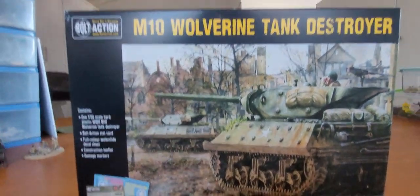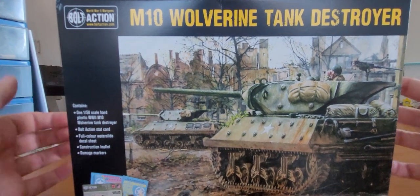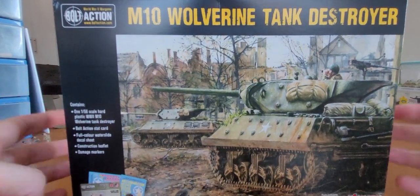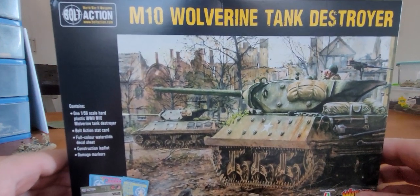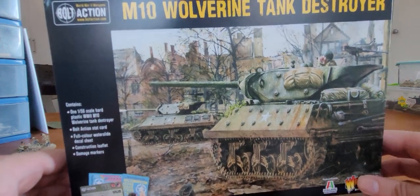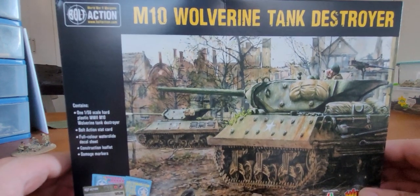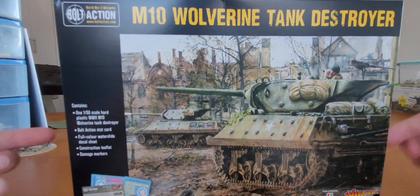For now, let's dive into the newest addition to my Bolt Action Allied Forces: the M10 Wolverine Tank Destroyer. You guys can let me know down below in the comments if you know any history about this particular tank, or if it's your favourite. Those of you who play Bolt Action can let me know if it's good or not. I've been wanting the model for a while and decided to pick it up today.